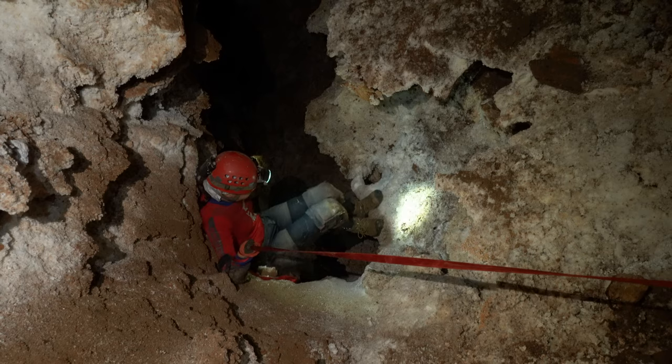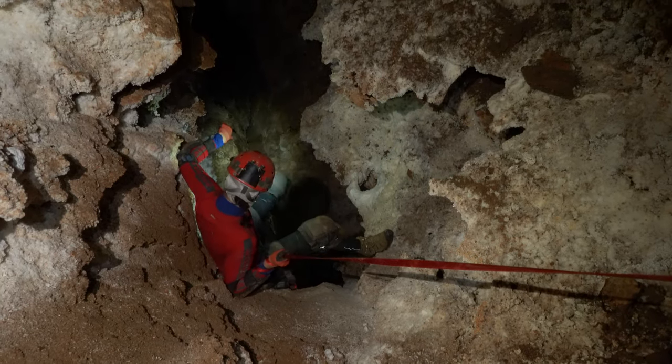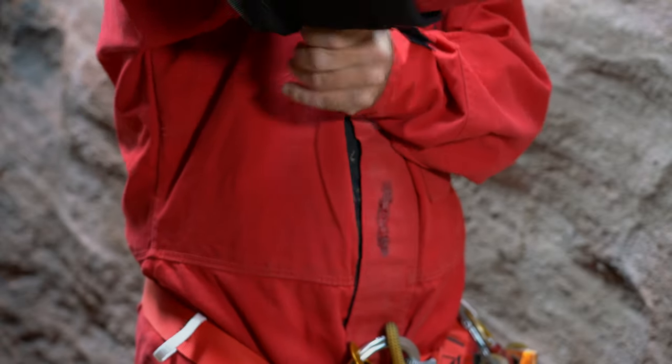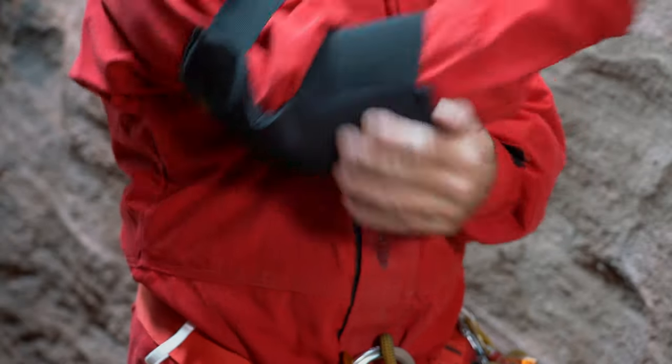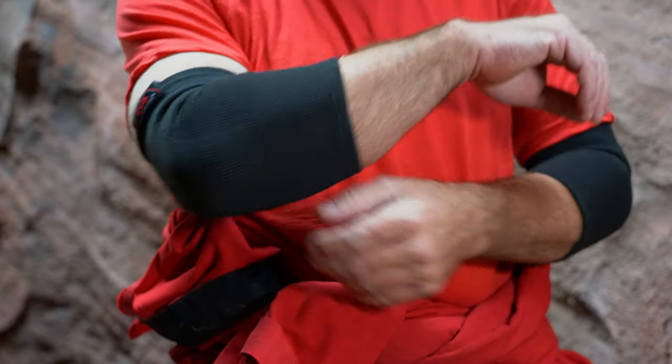Elbow pads are either designed with a sleeve or elastic bands that slide over the arm, a pair of adjustable elastic straps, or some combination. Many of the same issues of discomfort and difficulty keeping the pads in place that plague knee pads are common to elbow pads. If elbow pads are worn over the top of a nylon caving suit, the texture of the Cordura fabric does a pretty good job of preventing them from sliding around. Pads tend to move around a lot more if worn over bare arms or a thin base layer.